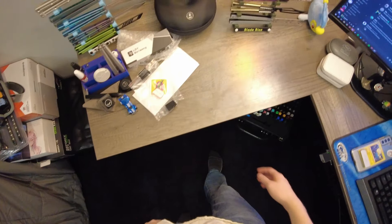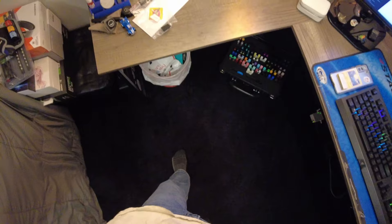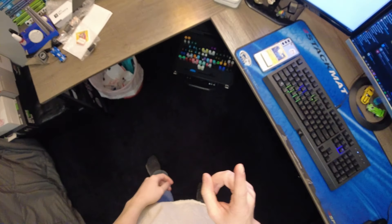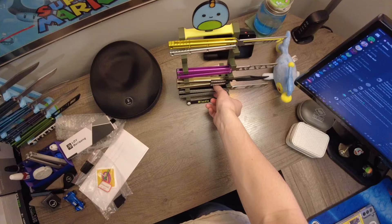Greetings everyone, welcome back to Blade Bias, and welcome back to my desk that gets more and more messy with every unboxing that I film in this little recording session. But no more — today is not an unboxing video, today is a long-awaited update video.